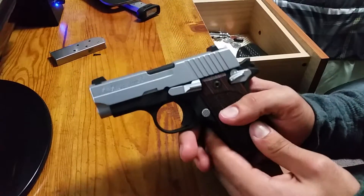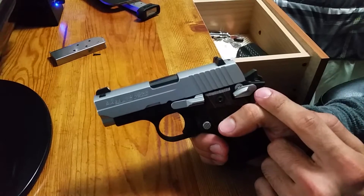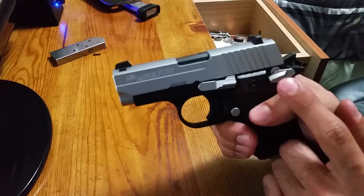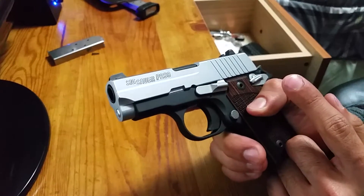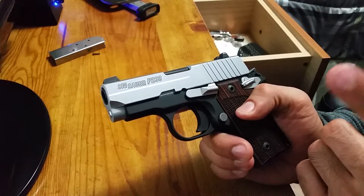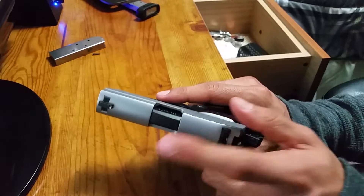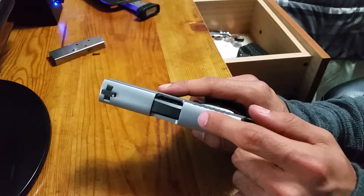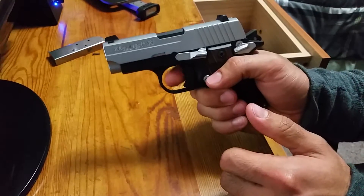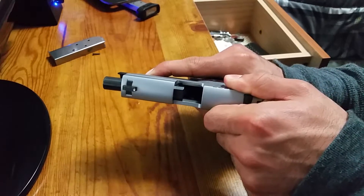I shot about 250 rounds through this thing and it worked flawlessly. Though the first time I shot I had Winchester ammo, which from my own personal experience I would not recommend, because their tips are a bit squared and that will cause the round to jam when you try to cycle it the first time. This always happens on the first cycle with Winchester ammo.